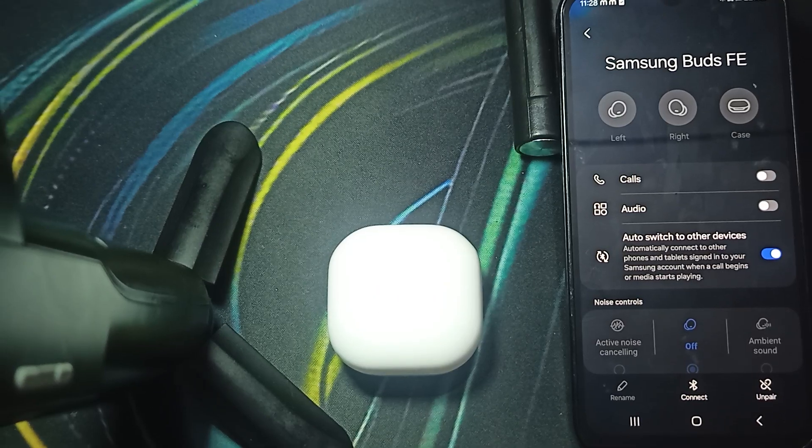Hi guys, welcome back to our YouTube channel. In this video, we will see how to fix Samsung Galaxy Buds FE double tap not working. This guide will help you to fix the double tap gesture issues on your Samsung Galaxy Buds FE.